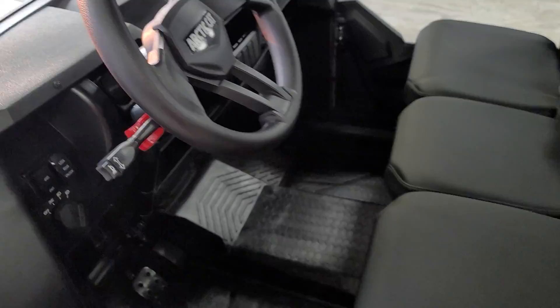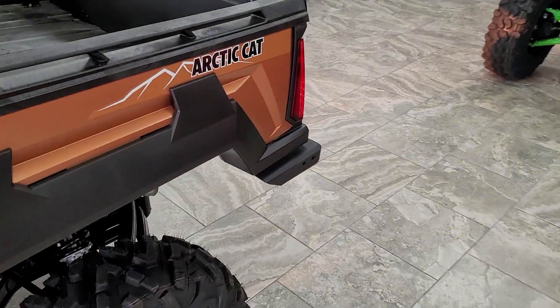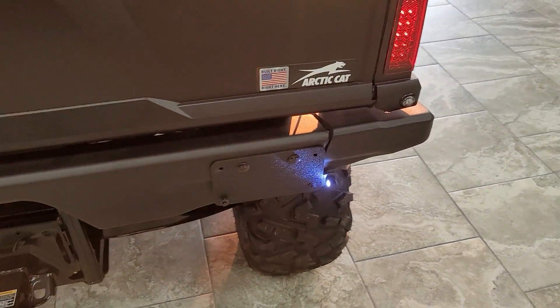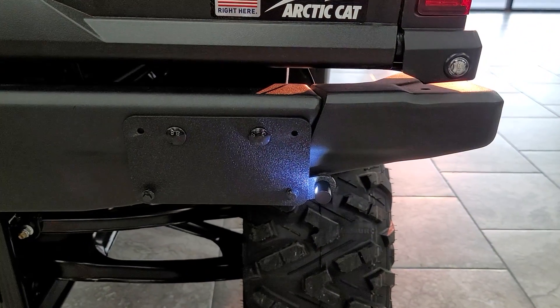With the headlights on, you're going to have your license plate light to illuminate that plate at night. It does come with the bracketry and the light to illuminate that plate as well.